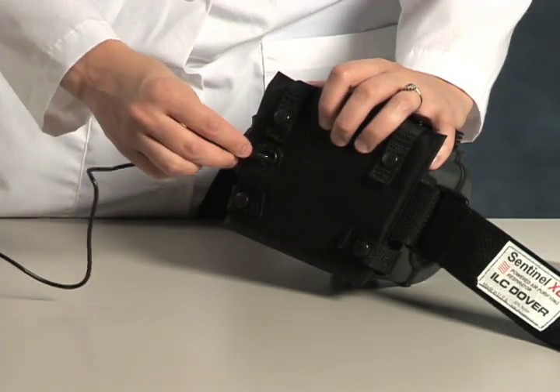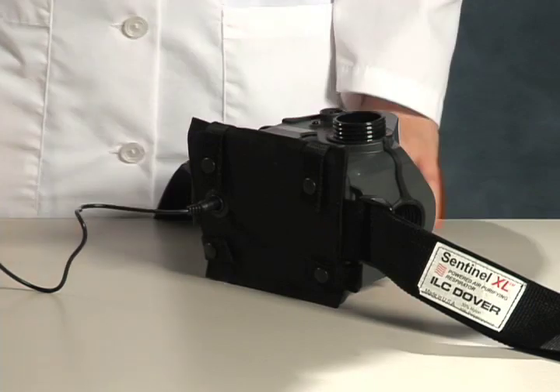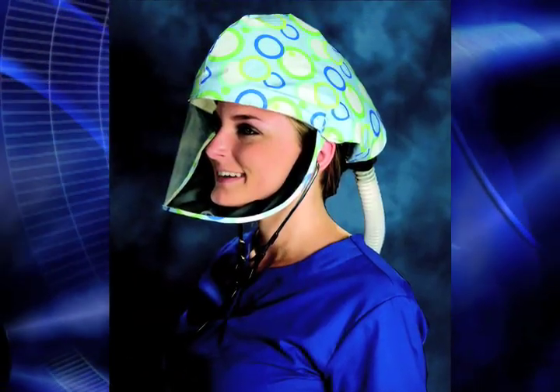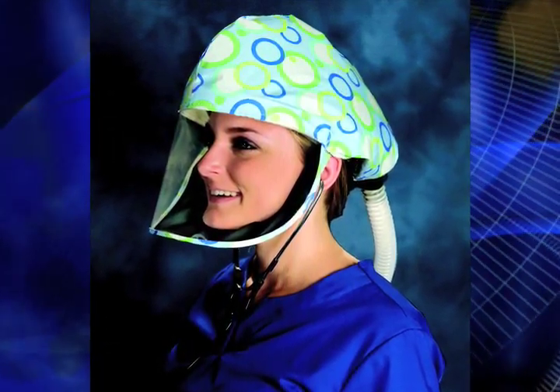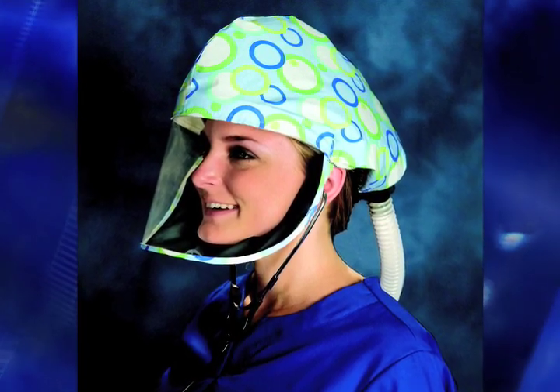The Sentinel battery can be charged through the waist belt using the charger provided in your kit. A premium head cover called the BioShield is also available with the HP system. Produced from ILC's durable ArmorFlex material, its colorful print design creates a truly patient-friendly product.